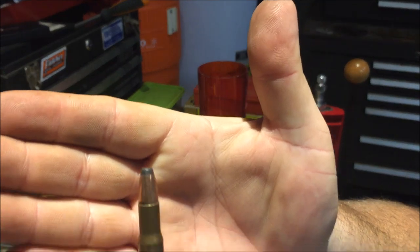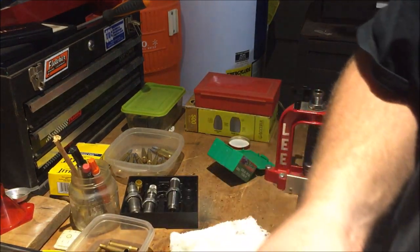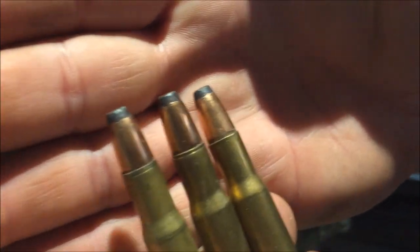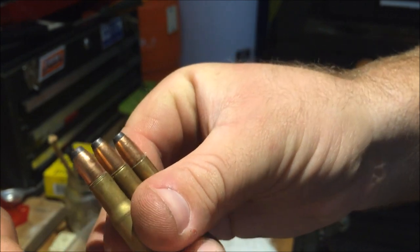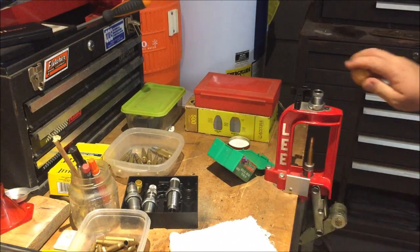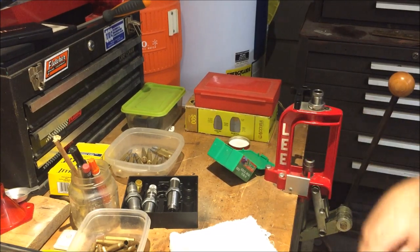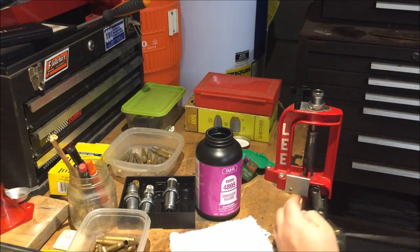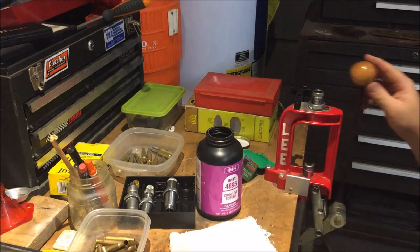Now as we got that set, I'll be back later and we'll be crimping. All right, so now we're back and we're putting crimps on our 3030 shells. Two on this side are crimped and that one isn't. So now we just crimp them up.